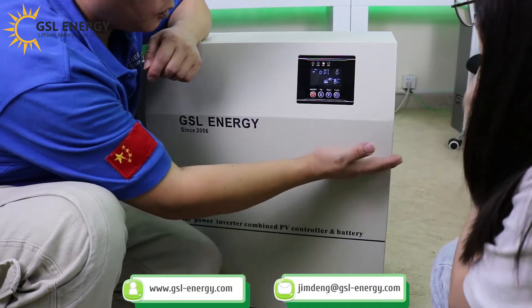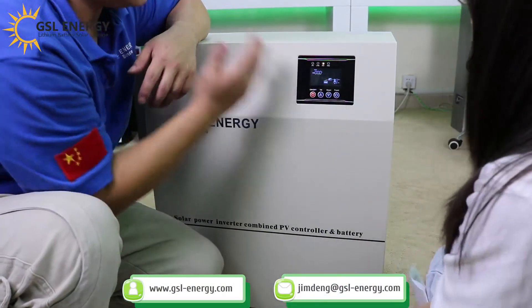So here we can see the frequency. The load is no load for now, and the input PV is showing no PV.